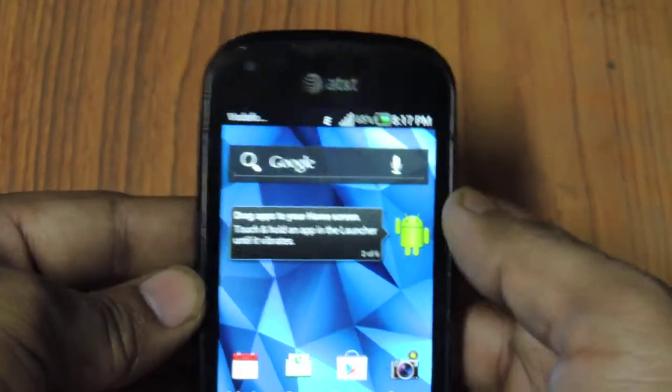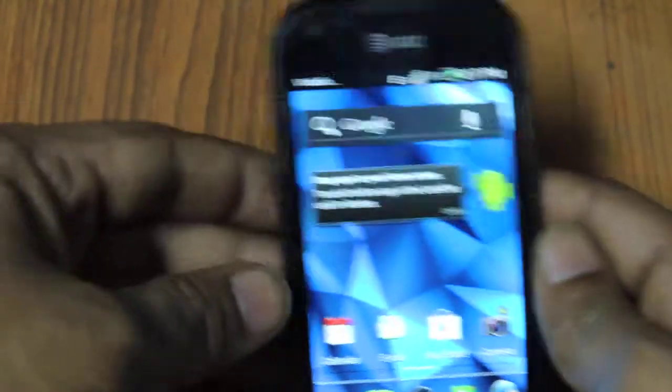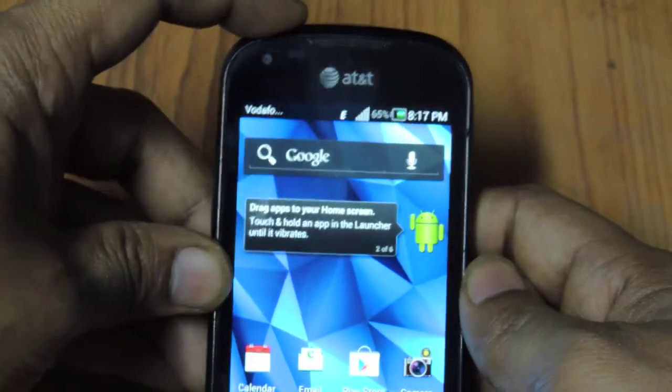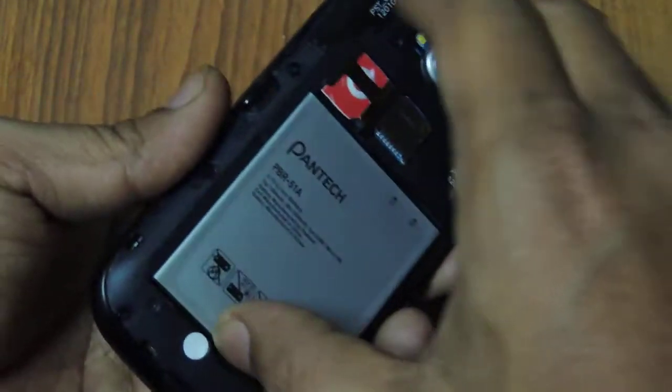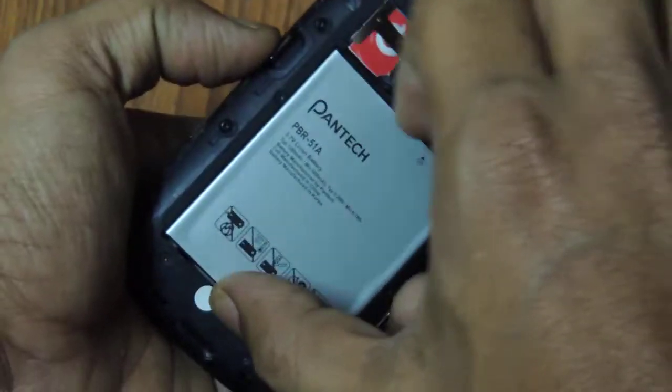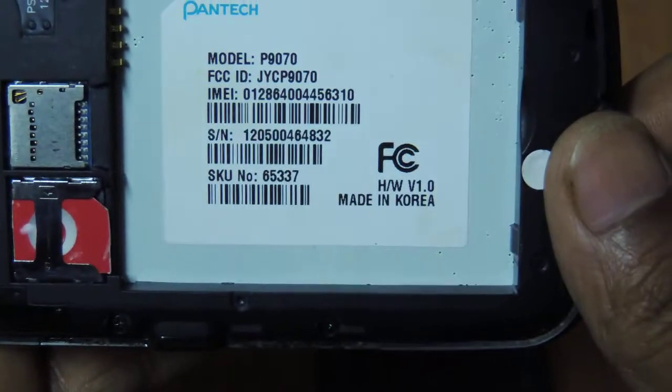I'll also open the back lid to show you the IMEI number so that you are sure this is the device you get. This is about the physical look of the device — let me open the lid. Here is the SIM card slot, and yes, here is the IMEI number.